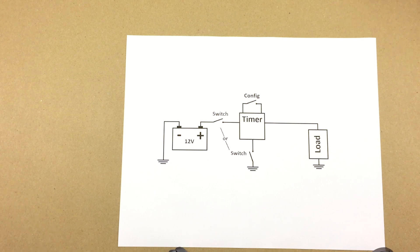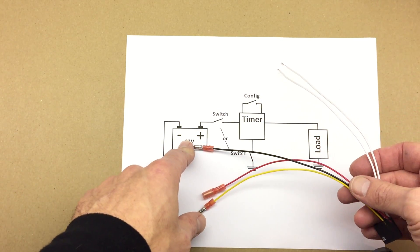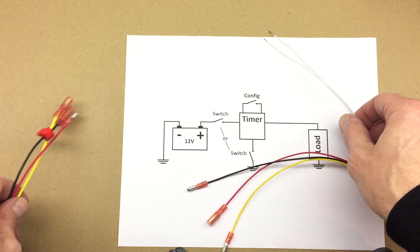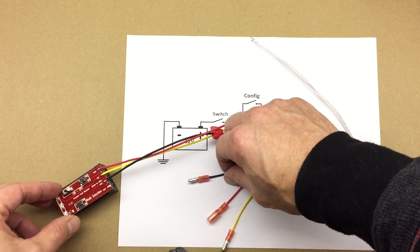In this short video we're going to show you how to connect our universal timer and how to configure it. You can configure the delay to your circuit from one second to about four hours. Three wires go to the source, ground, and the load, and two configuration wires you use to configure the delay. I'm going to connect it to the test circuit — just a 9-volt battery and a LED.